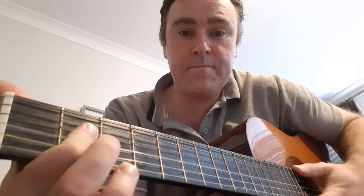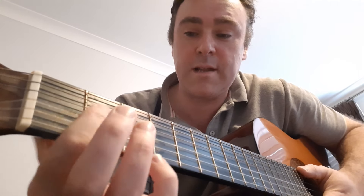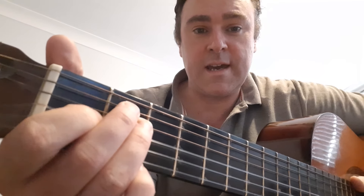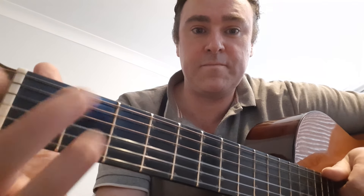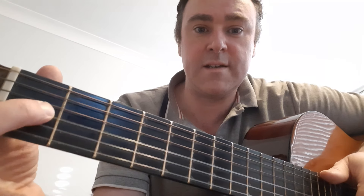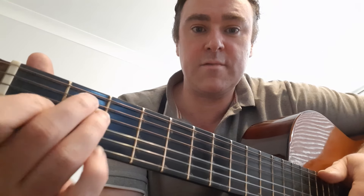I have other videos where I show you how to play A. There are a few ways you can play it but I like to play it with one finger barred over the three strings. And then E, which is again another video I showed you — that shape on the fifth string, fourth string, and third string.